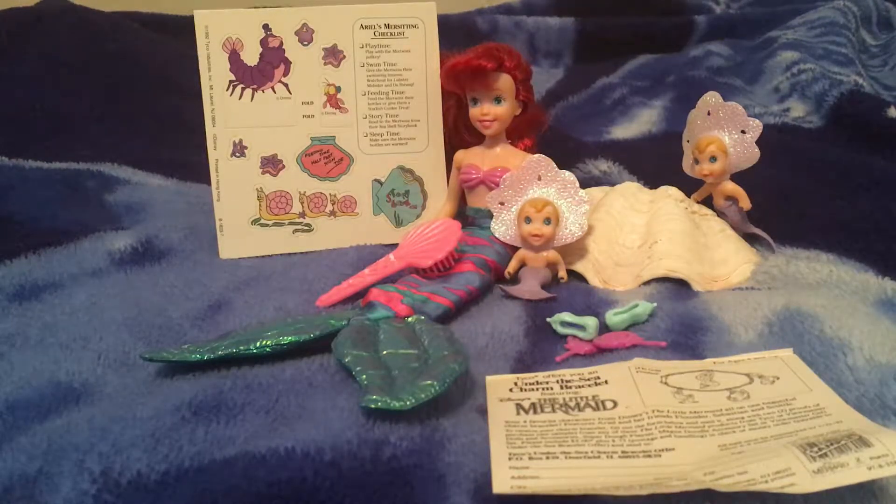The episode is called Double Bubble. As the name implies, this is based on a babysitting situation that she found herself in. She comes with the two mer twins and she also comes with accessories for her babysitting needs.